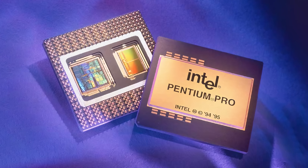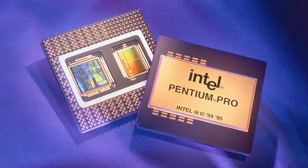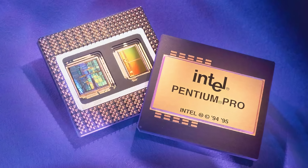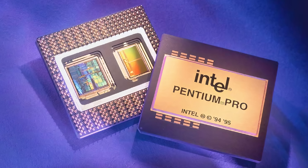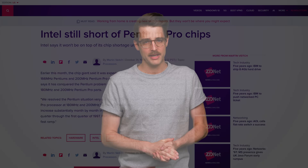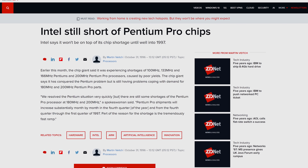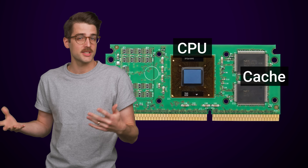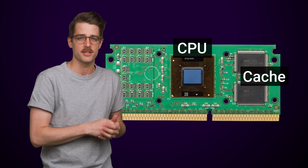The Pentium Pro, which came before the Pentium II, had a built-in cache next to the CPU in the same package — an arrangement that improved performance. But putting two chips in one package meant that you'd have to throw away both chips if either one had a flaw, which Intel could only detect after they were put together, meaning yields were low and there was lots of wasted silicon. The Pentium II's slot design attempted to solve this problem by moving the cache memory away from the CPU package completely, which necessitated a large PCB to mount both components.